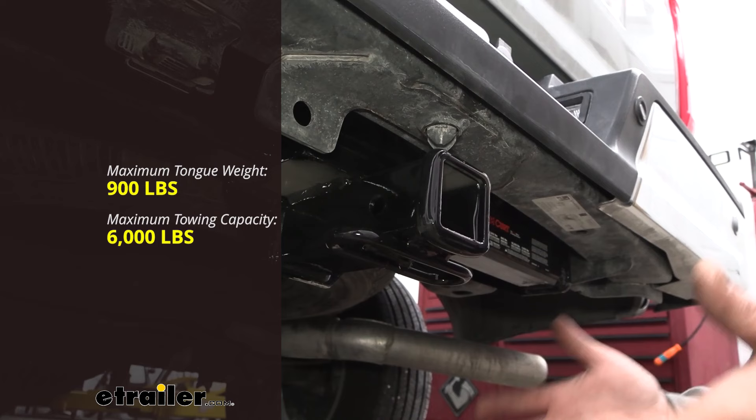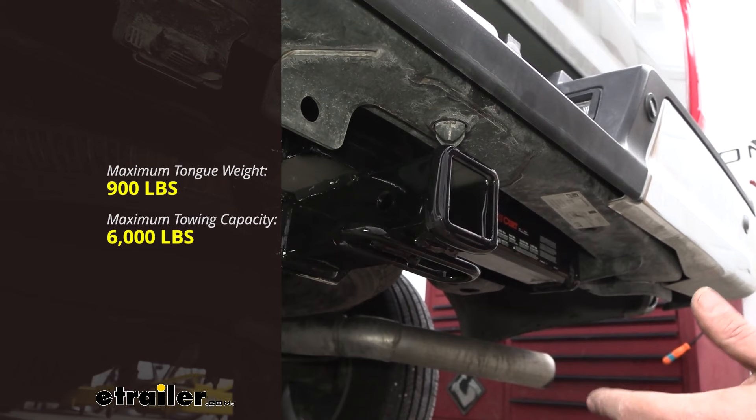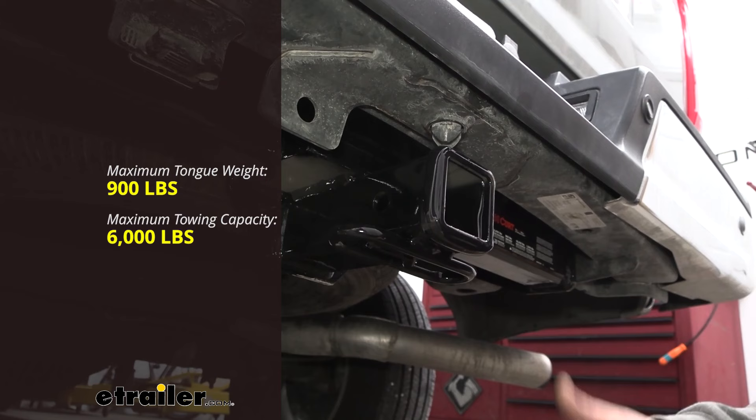That 900-pound tongue weight is also going to play into those suspended accessories like your cargo carriers and bike racks. With 900 pounds, you're going to have a really hard time overloading that tongue weight.